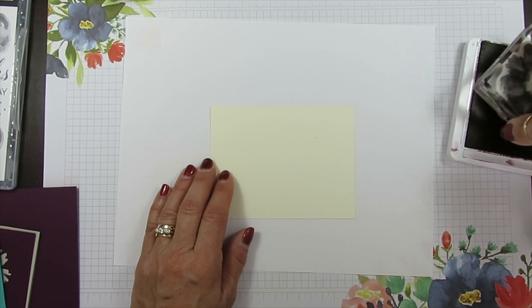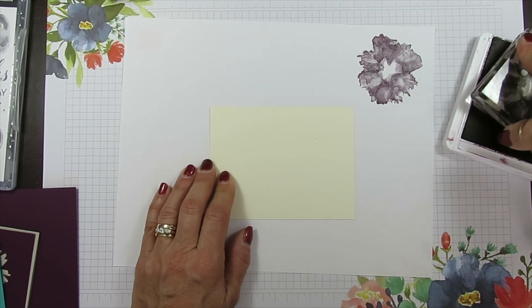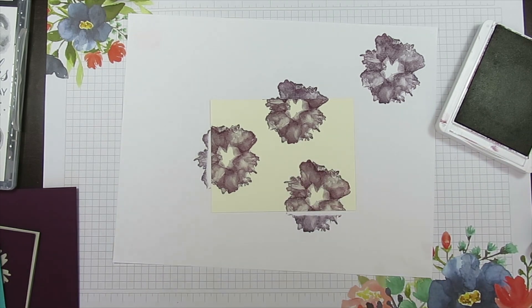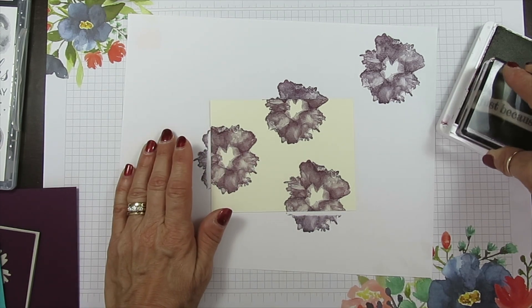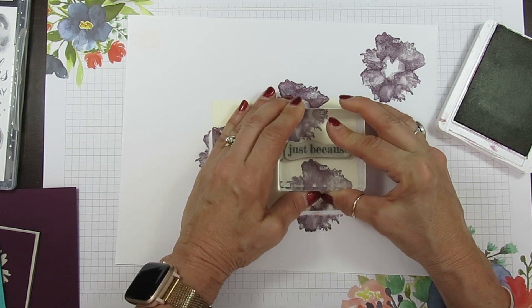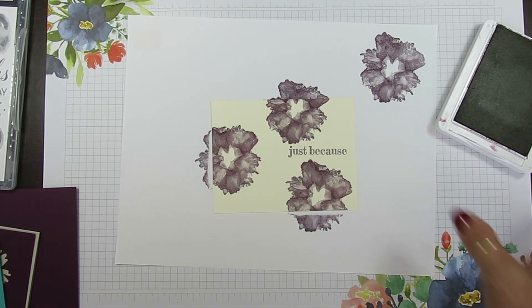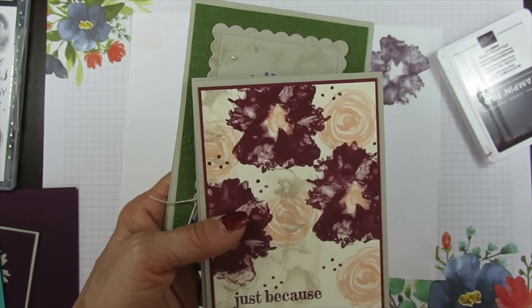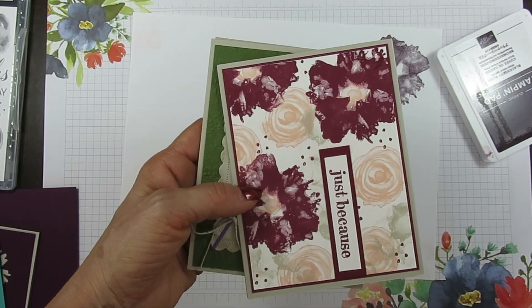I'm going to stamp the flower in Blackberry Bliss — the big one. I know my darkest color is really the Blackberry Bliss. I should have stamped my greeting first and worked around it, but I'm going to make it work and stamp that right here. Now I'm going to use Bermuda Bay but I'm not doing the leaves this time — no leaves.